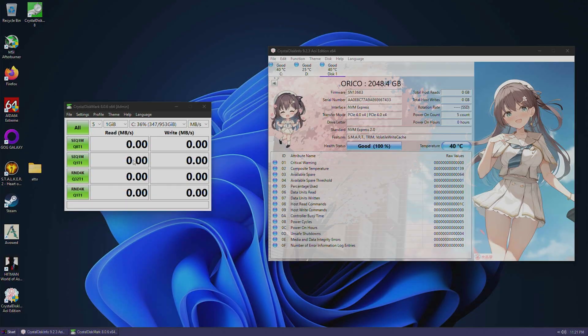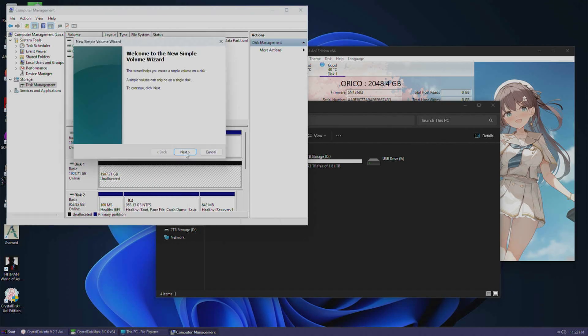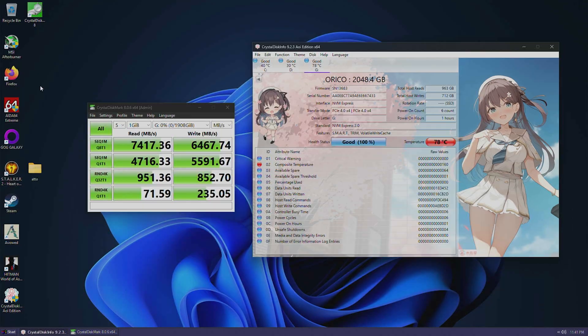Alright, now let's do some benchmarks and check out the heat. I need to initialize my drive so I can see it. In Crystal Disk Info you can see it's NVMe Express 2.0, PCIe 4x4. I've got another Orico drive in there — it's a Gen 3x4 in my C slot. Set it up with GPT defaults, right-click, click New Simple Volume, next, next, assign a letter — G is fine. So it's fast — really fast. Read: 7417, write: 6467, and the 4K numbers look good as well. But it's hot — 86 degrees is really hot.